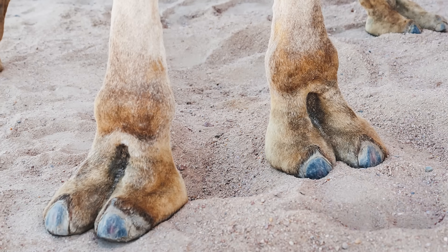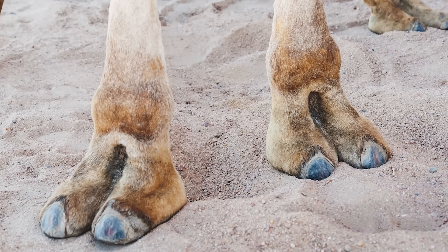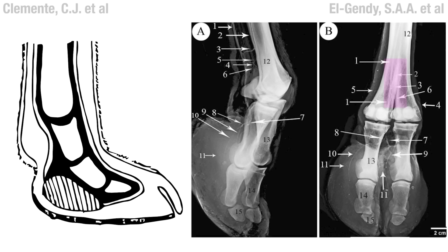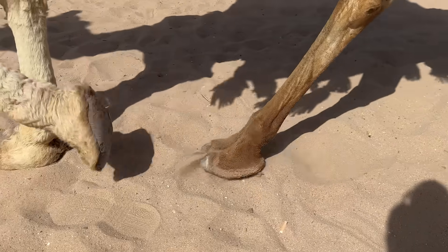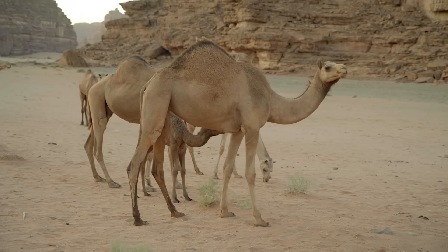Being an even-toed ungulate, each camel is equipped with eight camel toes — two on each foot. Each pair of camel toes rests upon a pad of fatty tissue, which forms a broad, fleshy sort of dinner plate, and that will sit right on top of the sand. There are soft patches here and there, and you need to make adjustments. And that accounts for their funky hind quarters.